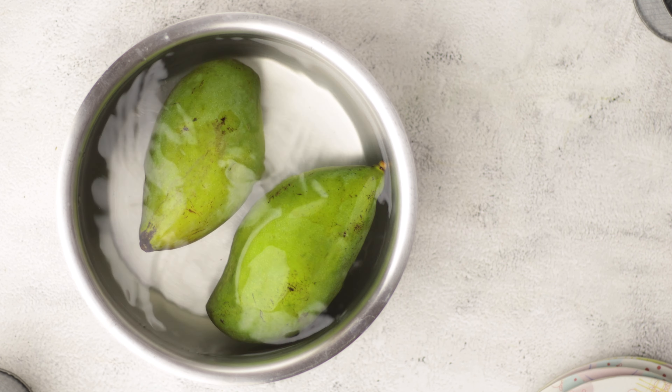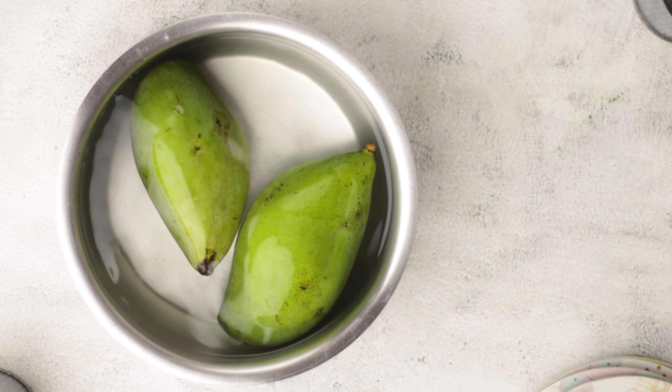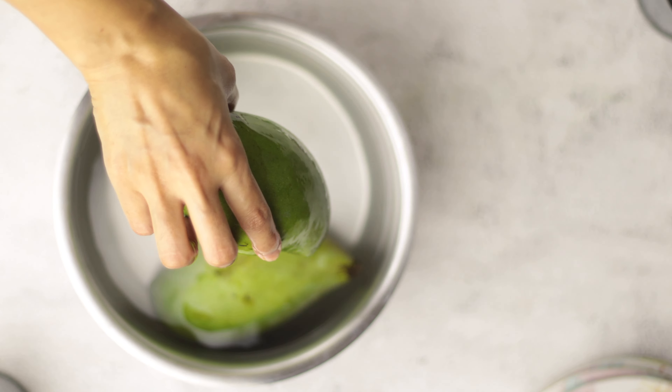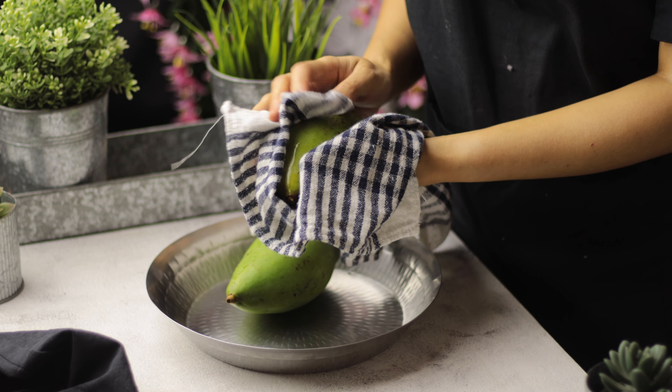First of all, put the raw mangoes in the water and soak them for 20-25 minutes. After 20-25 minutes, drain the water — the curry is ready for the next step.